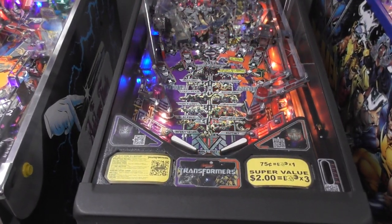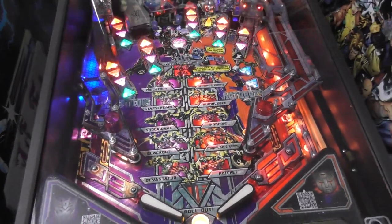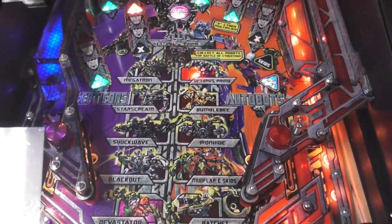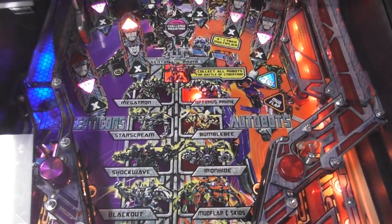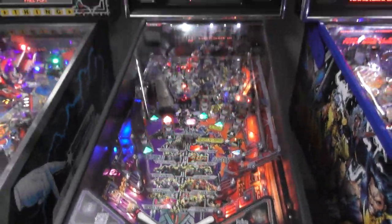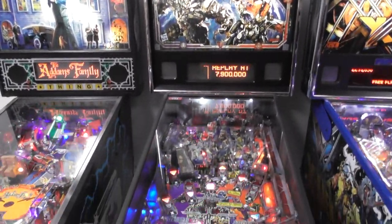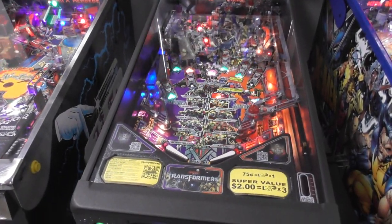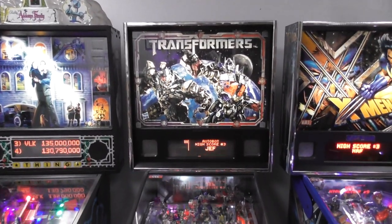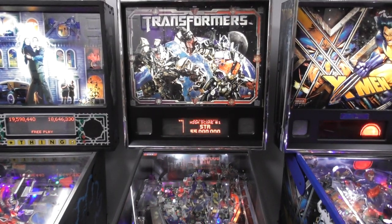With this game you can play as an Autobot or a Decepticon — two different ways to play. You want to collect all of the robots for the Battle of Cybertron, and then you go up against Sentinel Prime. The game is on version 1.8; they didn't do a lot of updates with this one. So let's set up the tripod and play a game of Transformers Pro Edition here at the Pinball Dudes.